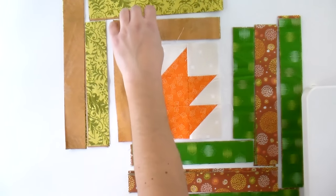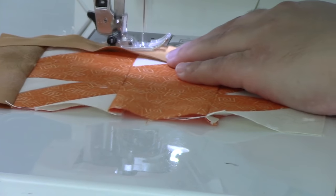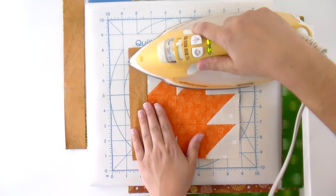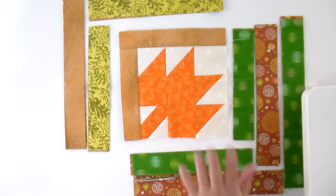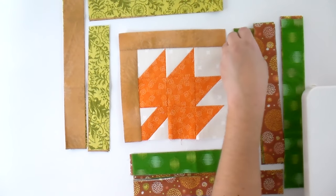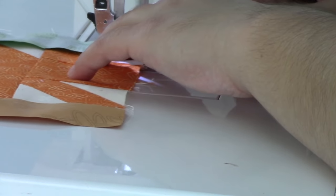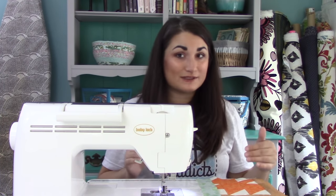Now we're just going to keep going clockwise around. So this is the next strip to put together — you can pin if you want, or you can just sew straight through. Set the seam again, press that open. If you weren't happy with your points, now would be the time to fix them. I've got it laid back out and I can see that the light is done and now we're moving on to our dark. So I'm going to flip these right sides together and sew down. One other great tip: if you're doing four at a time, you would chain piece all of these and then press them all at the same time, then lay them all back down at the same time — it makes it go super fast.